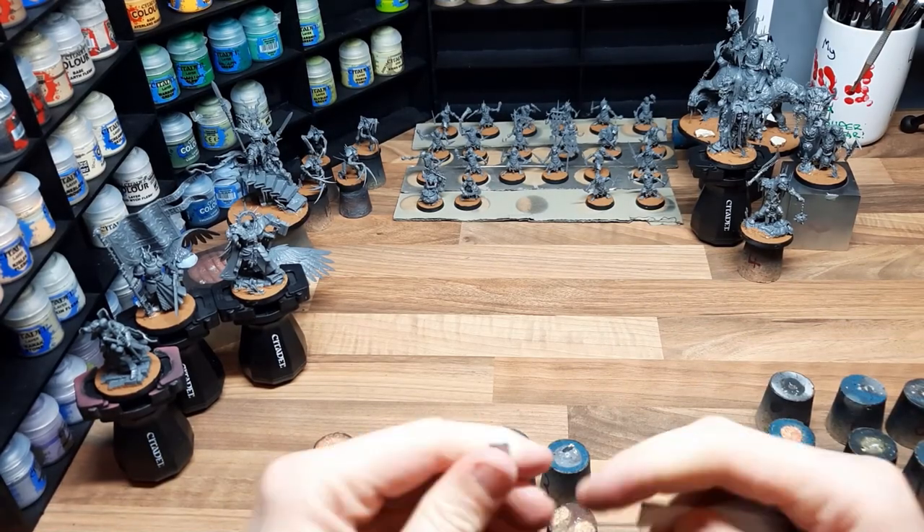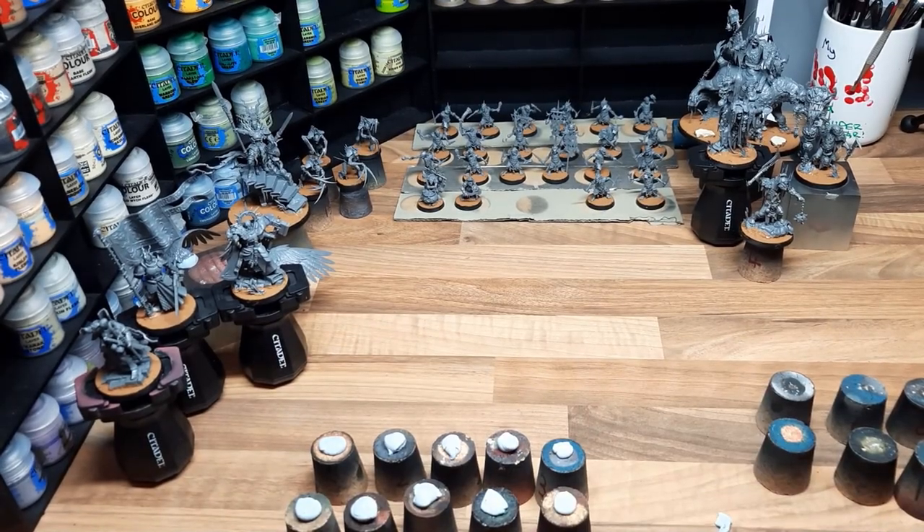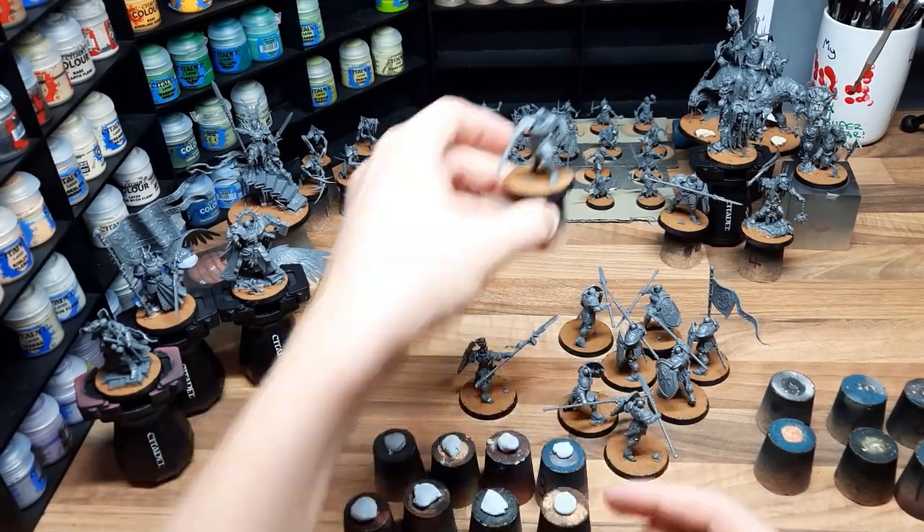I want to get all my airbrushing done before my friend turns up in the morning so I don't gas him out and we don't have to both sit there in gas masks. So I'm doing as much as I can the night before so I can get on with it as soon as possible in the morning.